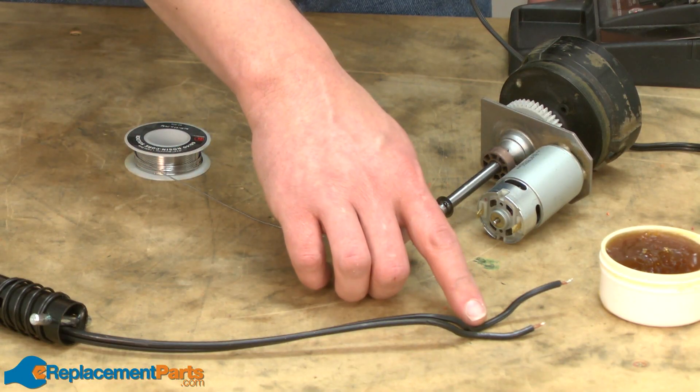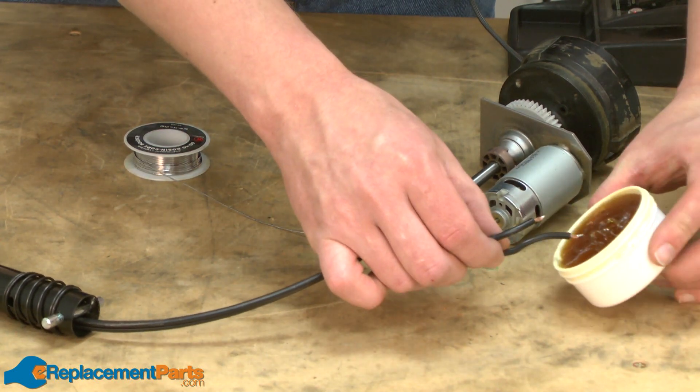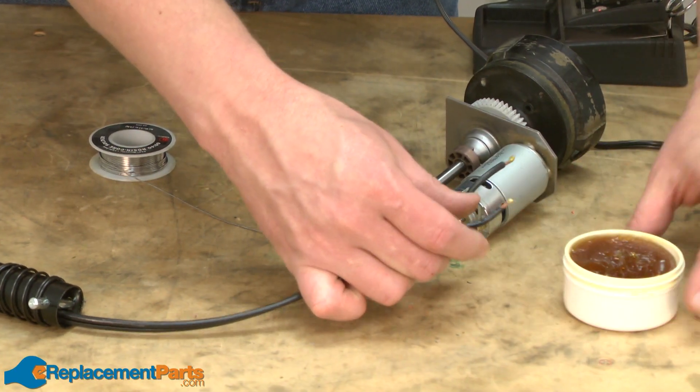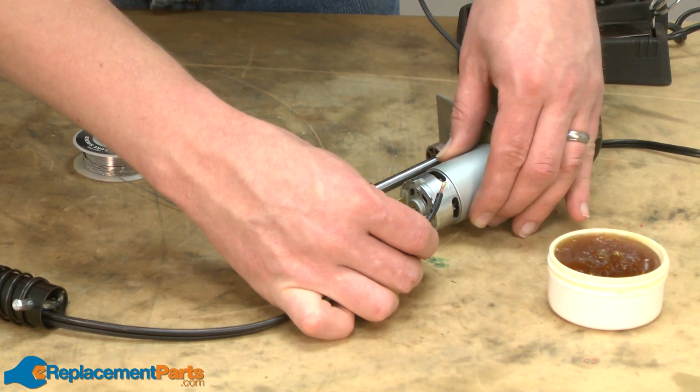Now I'll reattach the wiring harness to the motor assembly. Like I mentioned before, I like to solder this back on. I'll put a little flux on the end of each wire and insert the wires through the eyelets on the motor.